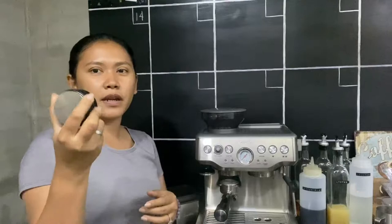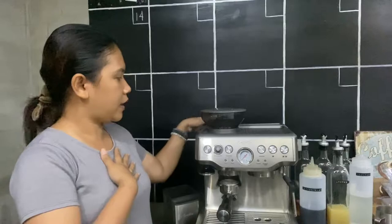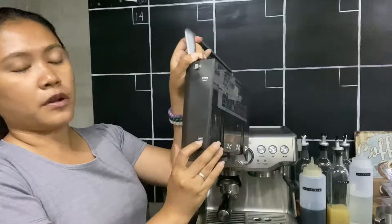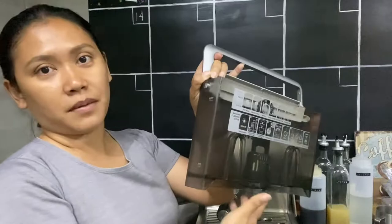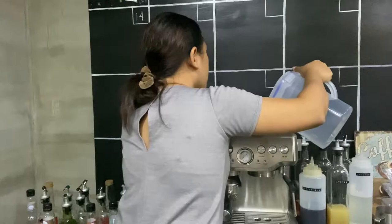Other things I bought separately not included in the package: a distributor and a tamping pad. The water tank on this machine — it's really designed for home use — is located at the back. You pull it out to fill it. It has a minimum and maximum indicator: minimum 250ml, maximum capacity is 2 liters or 2000ml. You just refill it when it goes below the minimum.